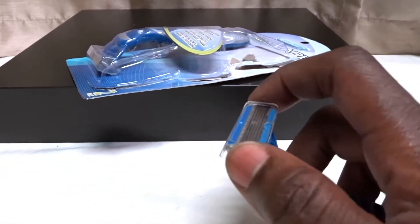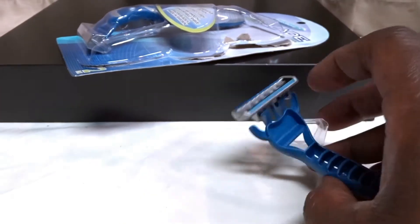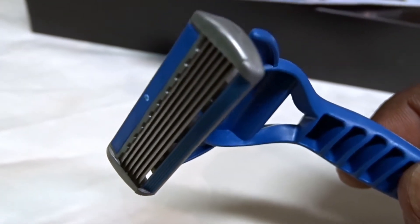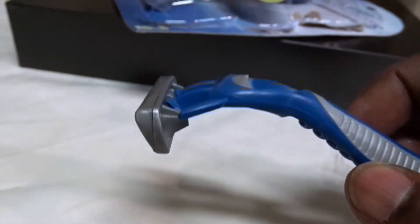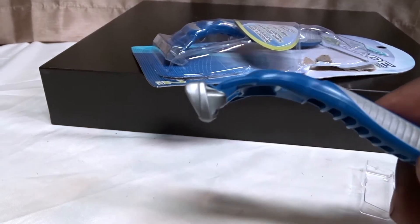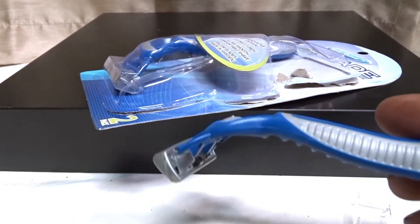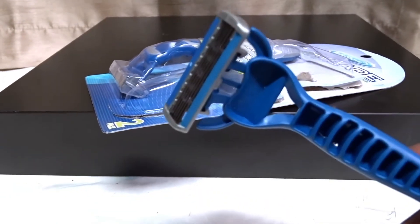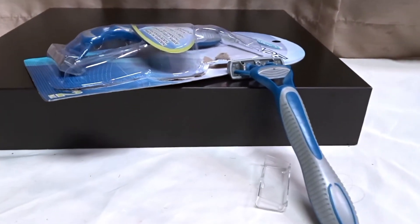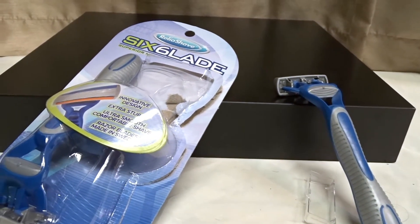There's six blades, but for some reason, if you take off the cover you can see the six blades on there. When you go to shave it feels a little dull, and I have to go over a few times. With six blades you shouldn't have to do that. I don't know if it's just the batch I got, but it's six blades — you'd think it would be like having six passes on your face, but the blades didn't feel that sharp.